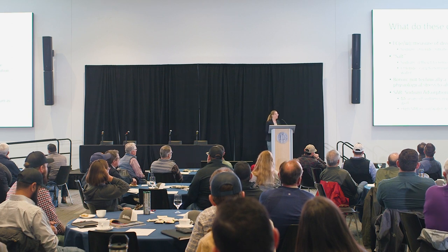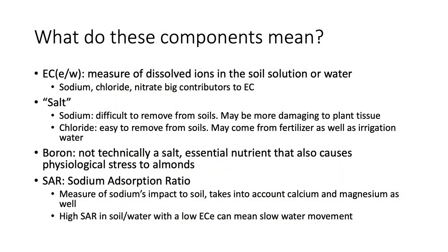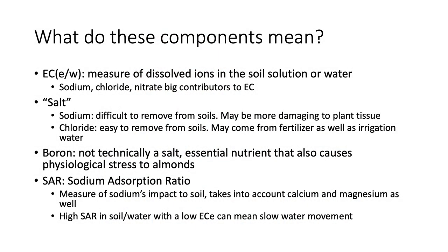EC is a quick way of measuring the salinity of a site — ECE for soil or ECW for water. From my experience in an ag testing lab, sodium, chloride, and nitrate were big contributors to EC. Salts are ionic compounds that dissociate in water, but when we talk about salinity, we usually mean sodium and chloride specifically. Sodium is positively charged and difficult to remove from soils — you need to add something else to displace it. Chloride is negatively charged, so you can leach it fairly easily with high-quality water. Boron is not technically a salt but is closely associated with salinity, especially in the San Joaquin Valley.